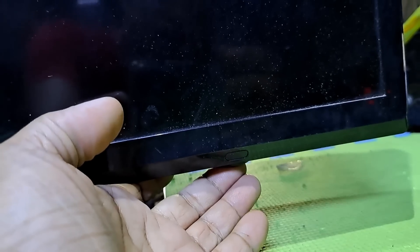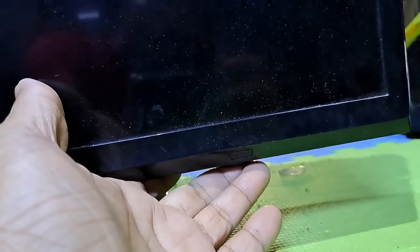This next repair is another 32-inch Samsung LED TV. It's not turning on, and no standby light indicator. I'll show you how to repair it.